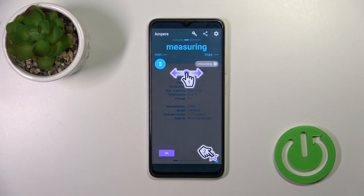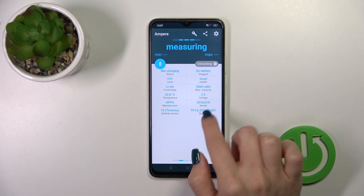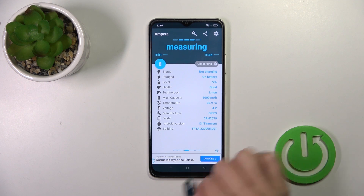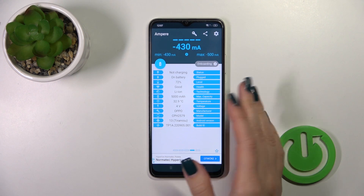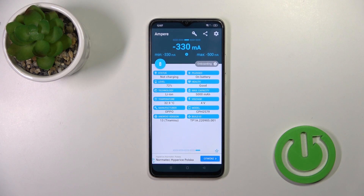Now just tap to open the app, click yes, I agree, pick close and tap OK. You'll see information about your battery health — in my case the battery is in good condition. We also get more information like the battery capacity, voltage, and other info.